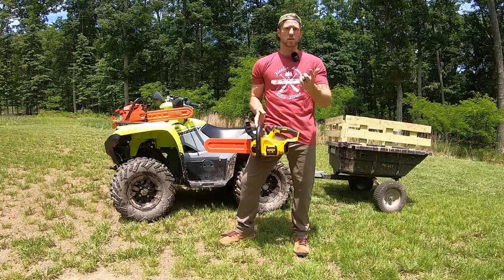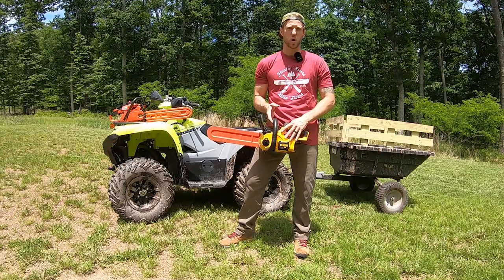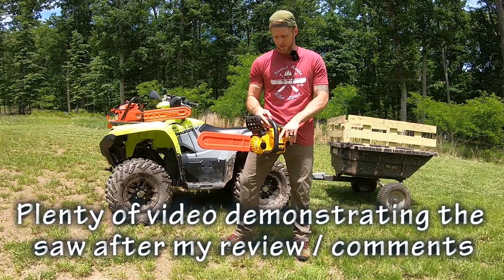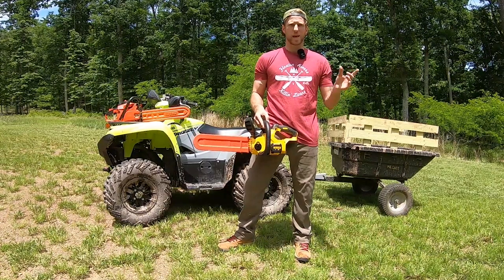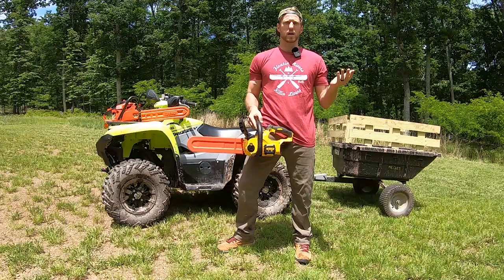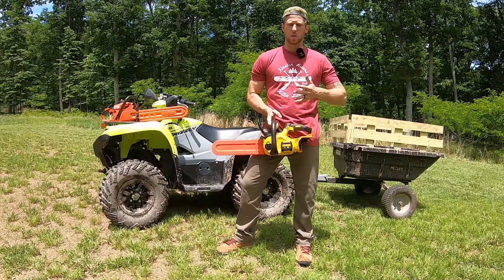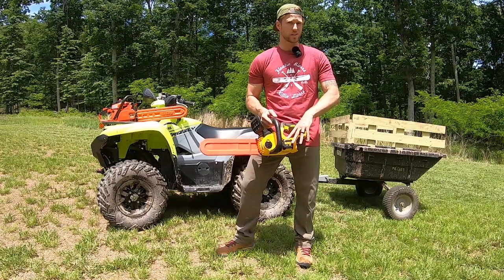I'm here on my property with my ATV. We have a few logs down blocking some of the trails, and I'm going to use this saw to hopefully clear them out. I want to speak specifically to this DeWalt model — it's the DCCS620. You may have another letter or number on the end depending on whether you get the bare tool or the combo kit with the battery and charger. I'm going to compare the saw to a gas-powered saw or two and talk about price, pros, and cons.